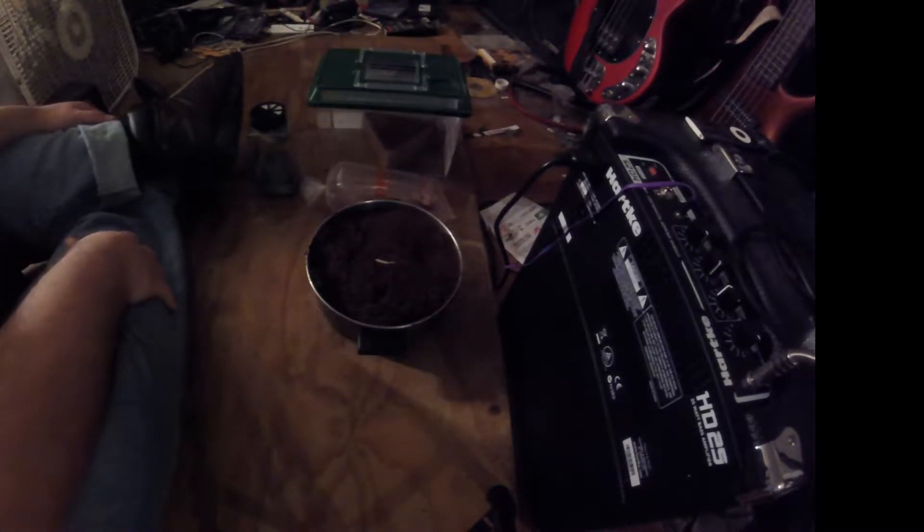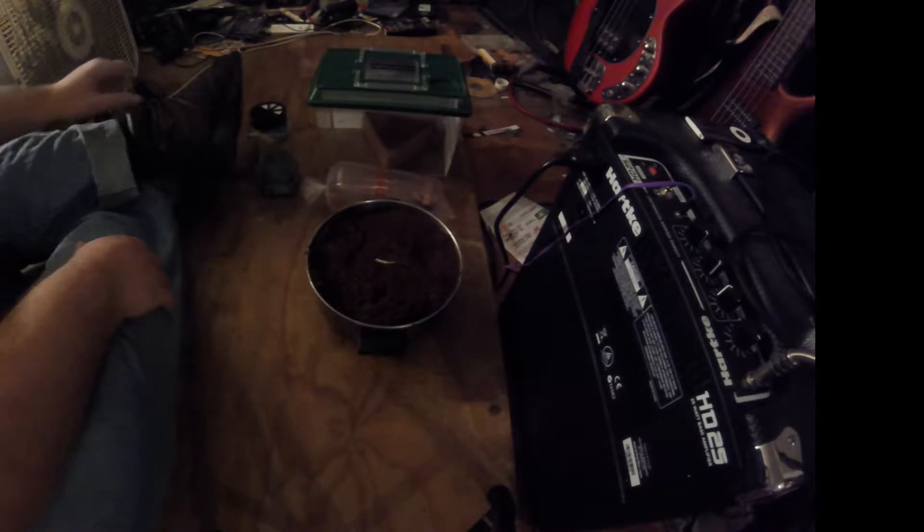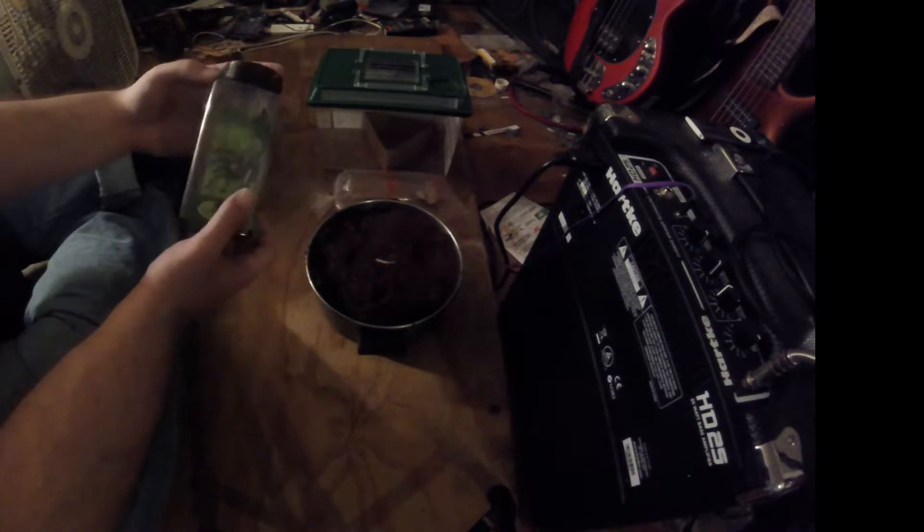Hey guys, I apologize. I know this isn't anything music related, but I got something a little different and a little new this time around. Next videos will go back into bass covers and stuff, but I just got a new pet tarantula.